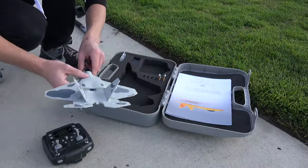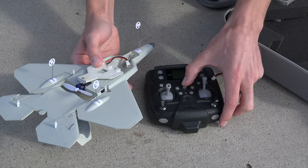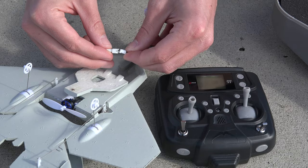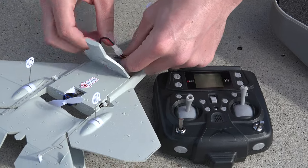Let's go out flying. They say each battery can last around 8-10 minutes of flight time, and this seems pretty accurate in my testing. A cool bonus — the transmitter will audibly tell you when your plane has low battery.